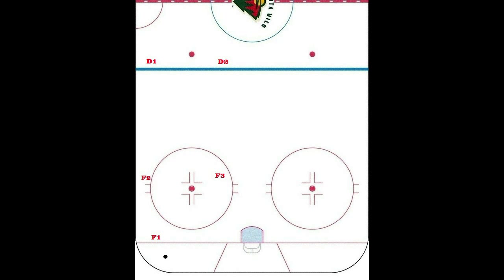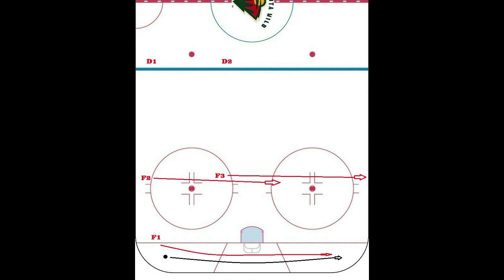Forward 1's job is to pressure the puck and force him to the boards. In this example, we're showing him pressuring the defenseman to go all the way around the back side of the net, so we can get a good idea of the movement of this forecheck in case they end up going side to side like this. Forward 3 will come over and take the boards on the right-hand side. Forward 2 will come over and take the slot area, and the defense will shift over mirroring the forwards.